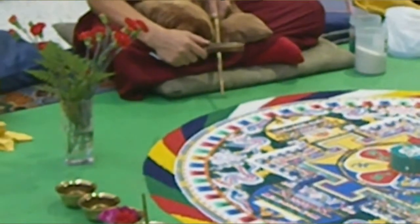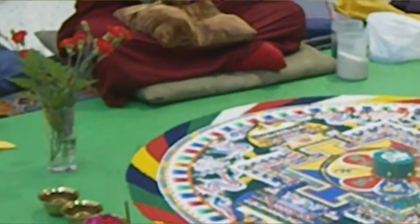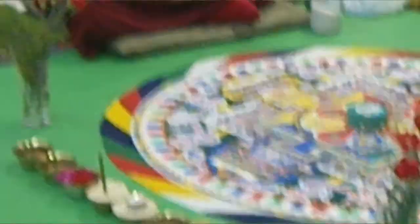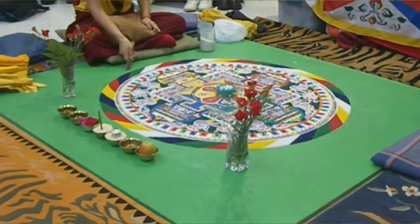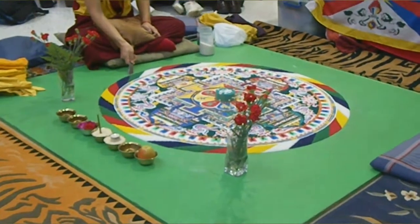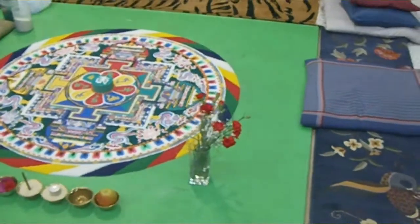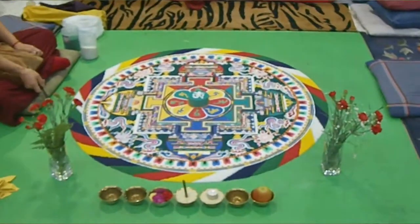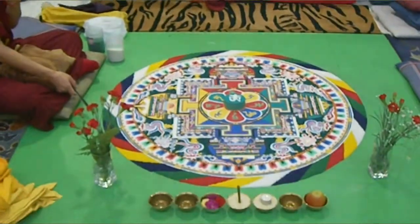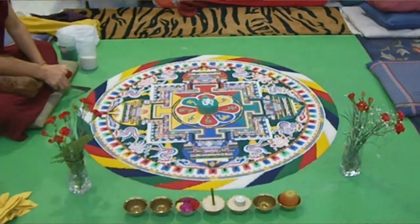Just so you guys know, you probably would have seen earlier that there were pencil markings on the board as well. They're finished now. There were pencil markings on the board — they used that as a guide to making it. So he's just cleaning up there, and that's the complete mandala. Well, almost complete once he's cleaned up, but yeah, that's the mandala itself.